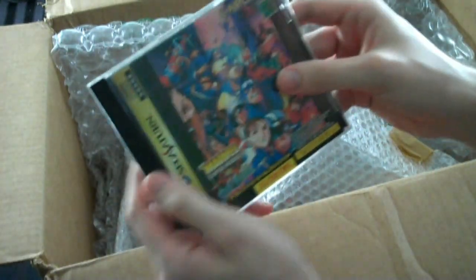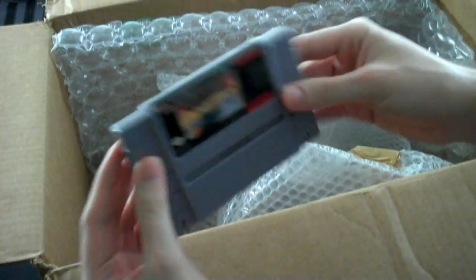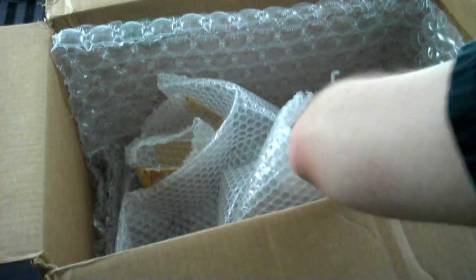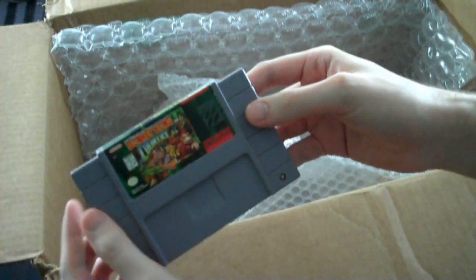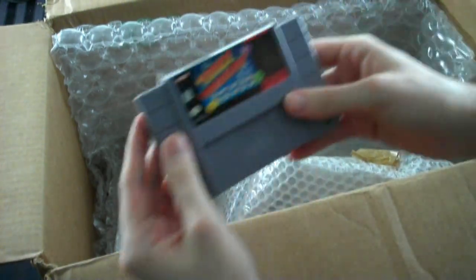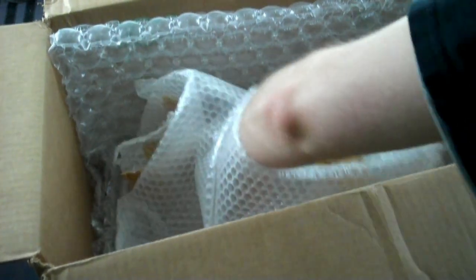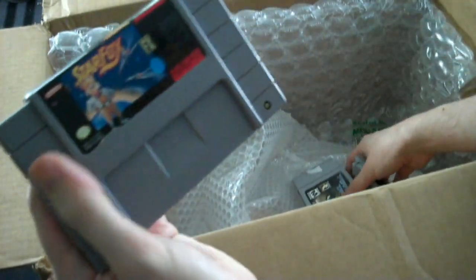I don't think Marvel Super Heroes vs. Street Fighter was actually released in the States, so that's a Japanese exclusive there. We have Wrestlemania for the NES, F-Zero for the Super Nintendo, Donkey Kong Country 1 for the Super Nintendo, Space Invaders for the Super Nintendo, and Star Fox for the Super Nintendo.